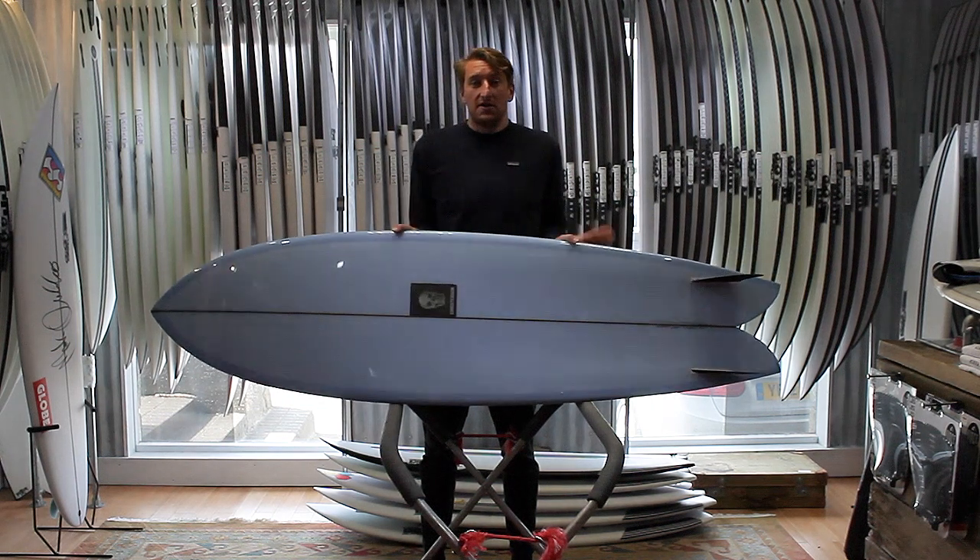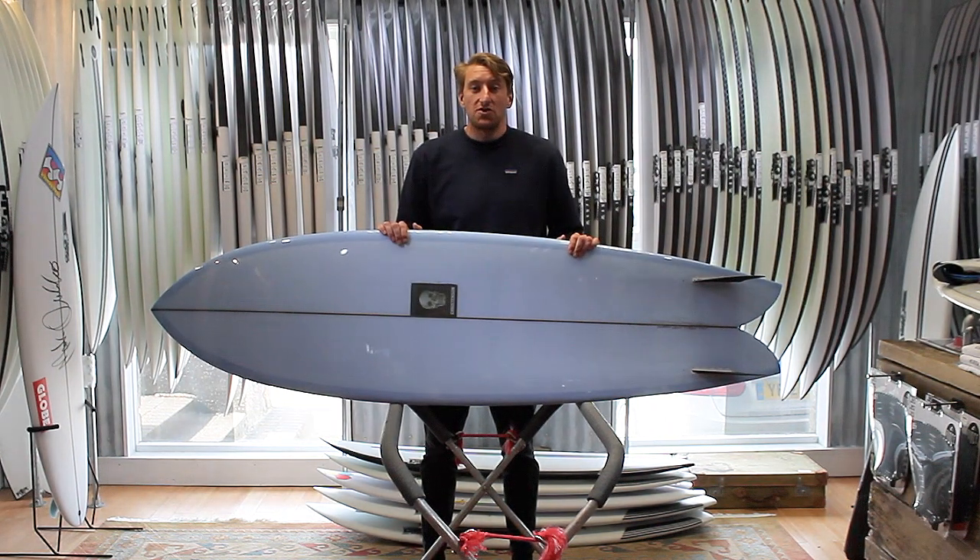If you've got any questions on the board, feel free to drop us a message or pick up the phone and give us a call at the shop at any time.